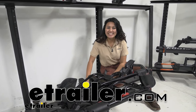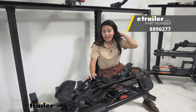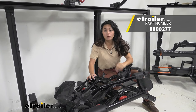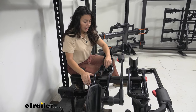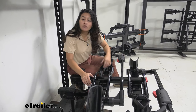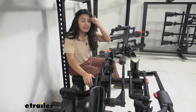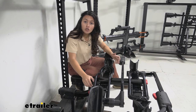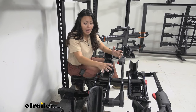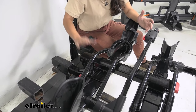Hi everyone, it's Evangeline here at etrailer. Today we'll be taking a look at our replacement spine assembly for the Yakima HoldUp bike rack. This bike rack is tried, tested, and true — it's been around for a while and has gone through some different iterations. In this video I'll explain how to replace the spine assembly and why you might need to.